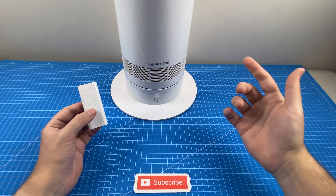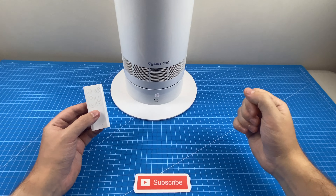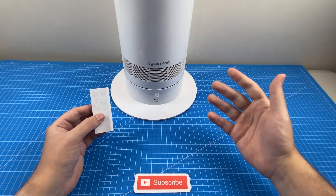One of the key selling points of these bladeless fans is that they supposedly have a lower noise level than a standard bladed fan. I will say that is true; however, as you can hear, that doesn't mean it is completely silent by any means.